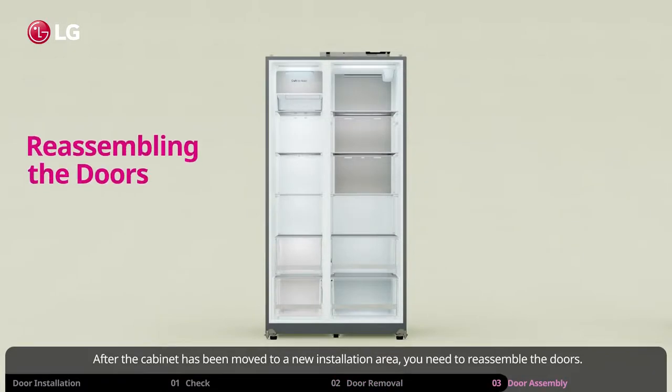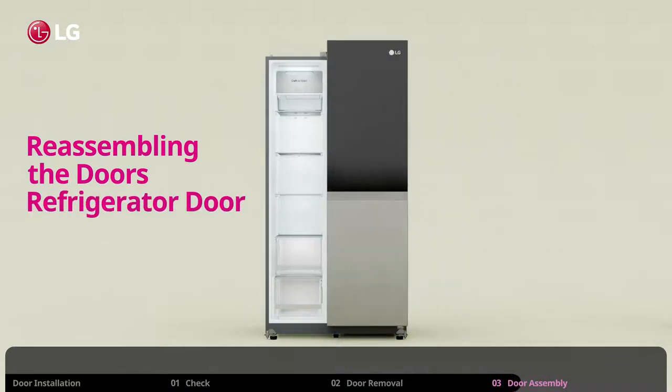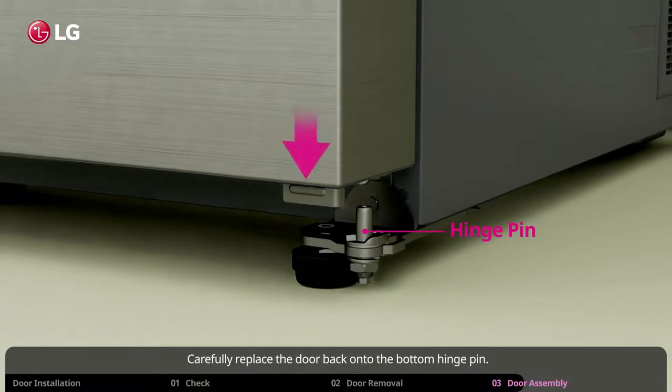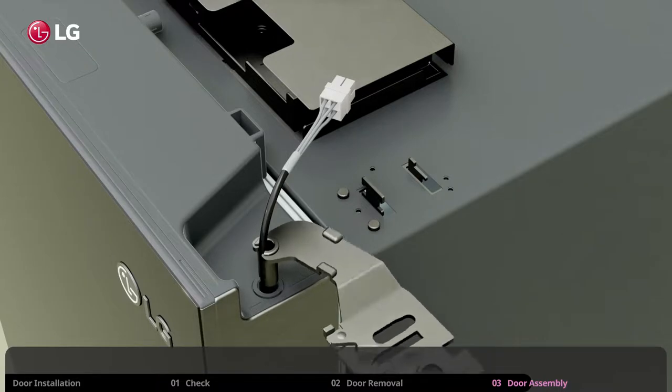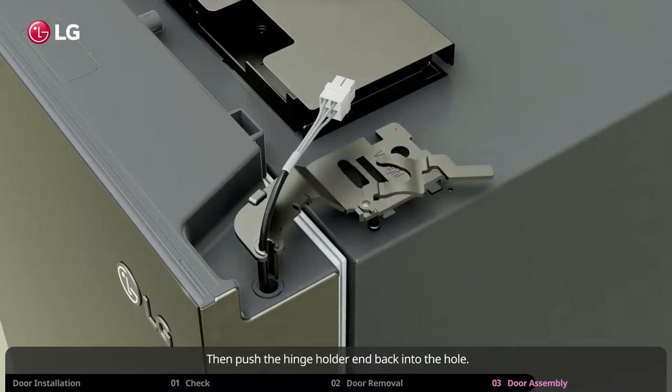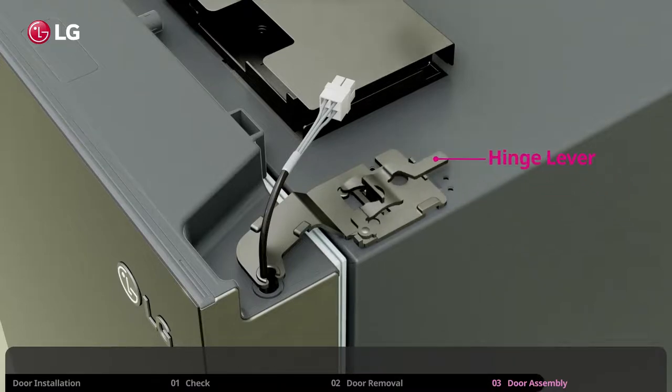After the cabinet has been moved to a new installation area, you need to reassemble the doors. It is simply the reverse process of removing the door. Carefully replace the door back onto the bottom hinge pin. Place the wires gently into the hinge holder, then push the hinge holder end back into the hole. Next, rotate the lever and fasten the hinge. Make sure it is locked into place and secure.